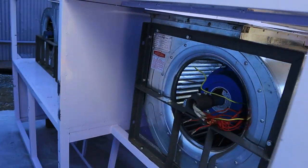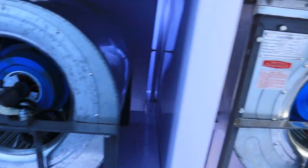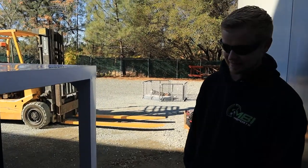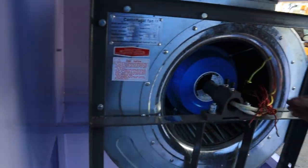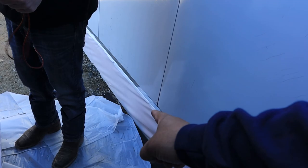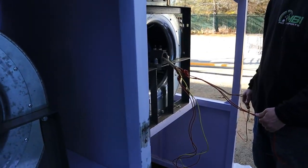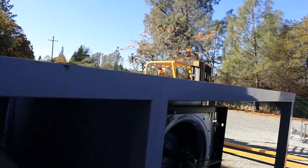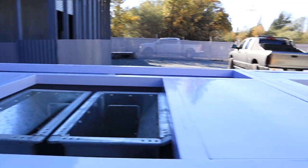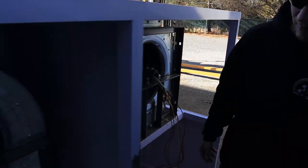Alright guys, blowers are installed. Through the time-lapse you could see they weren't that bad once we knew what was going on. Next thing we're going to do is cut this basement section out down here so all the air gets sucked out of it. Then we'll get the big diesel burner set up. This motor looks like it's three-phase, which we expected, but these other ones — I'm not so sure.